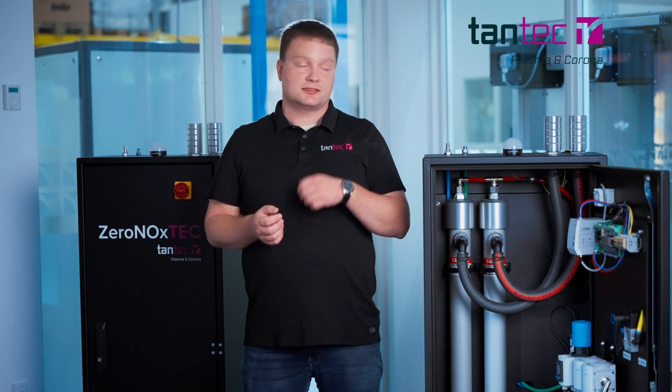The Seronox Tech is easily connected to the PLX by just connecting power to the Seronox Tech, connecting a compressor system to the Seronox Tech, and then connecting the Seronox Tech to the PLX system. Then you are ready to go without any changes to your existing Plasma Tech system.